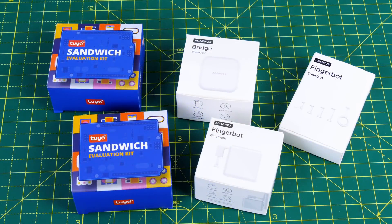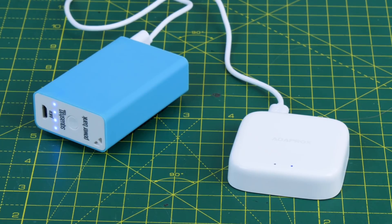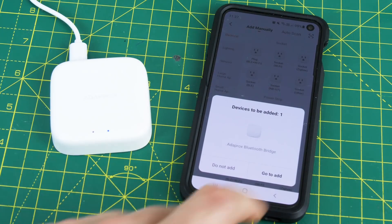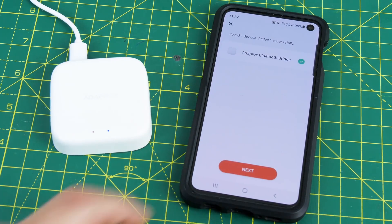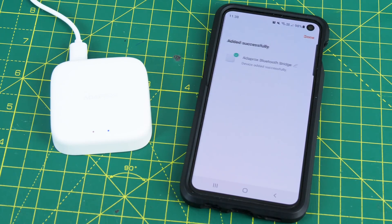Toya sent me the Arduino format sandwich boards and also the Bluetooth bridge and fingerbot, which we're going to look at first. The bridge allows Bluetooth devices to be connected to Wi-Fi. It needs USB power and the idea is you leave it permanently plugged in. It's pretty easy to add to the Toya app — you click on add and these things just pop up and you can add them in a couple of seconds. You need to run the Toya app on a device on the same Wi-Fi, and the app will set the Wi-Fi details on the devices.